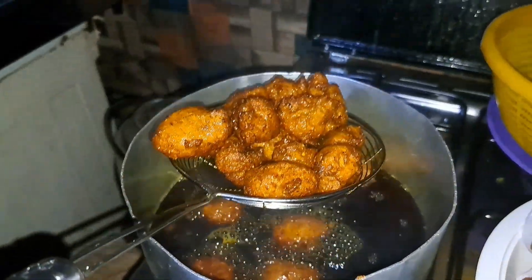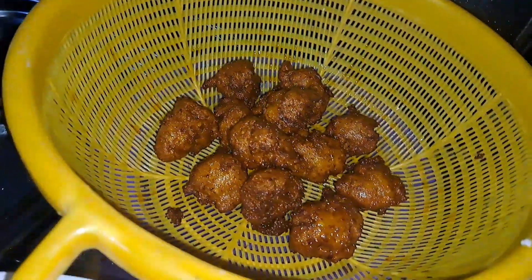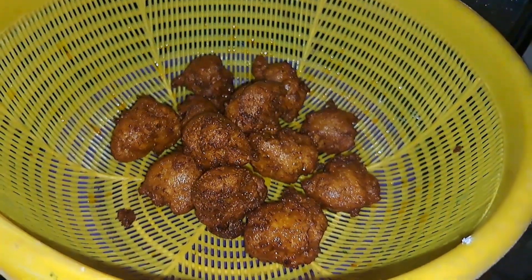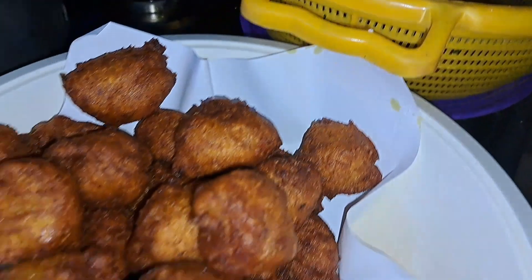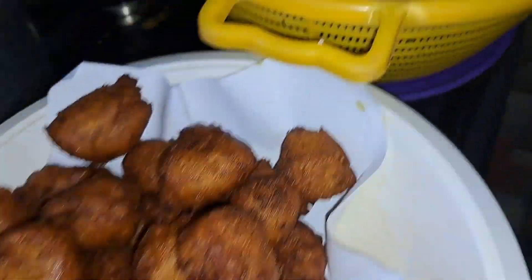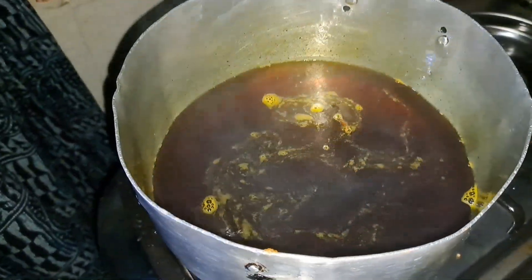Just look at this goodness! It tastes excellent with pepper sauce, corn pap and beans, or you can simply enjoy it however you want. In my case, I had it with sautéed chicken and vegetables as shown in the intro of this video. I'm going to link that tutorial in the description box and at the end of this video — do not forget to give it a click.